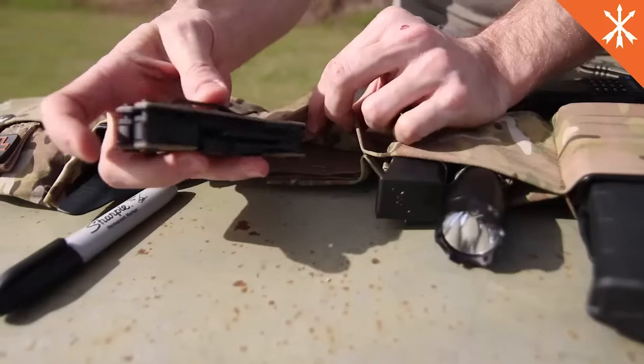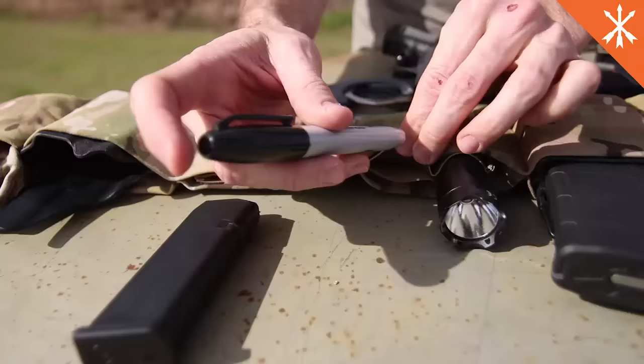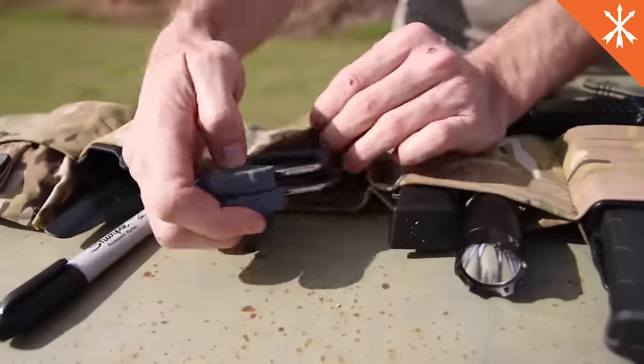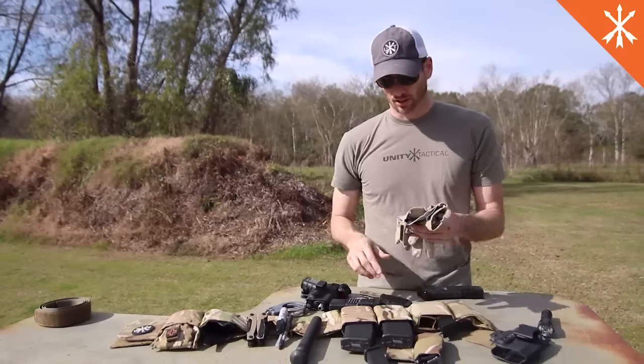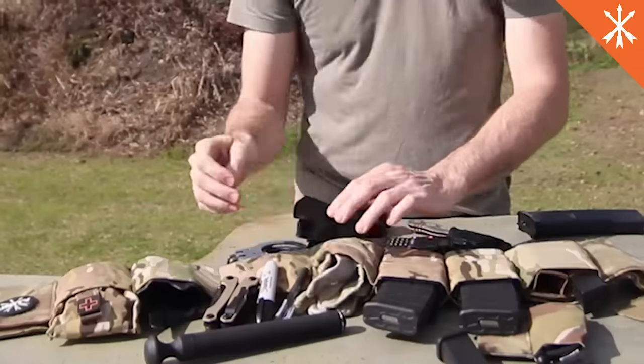We have pouches that we're working on for multi-tools that you can use to put in — pen pouches, baton, handcuff, radio-type pouches, knives. You can even just take gloves — these are lots of gloves — and just stick them in the pouch there.